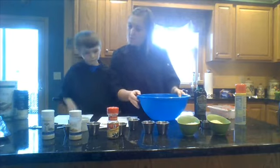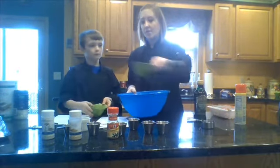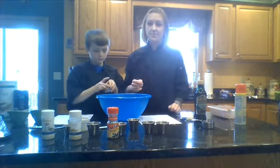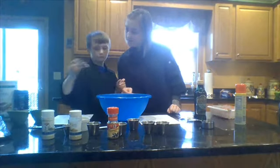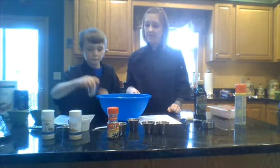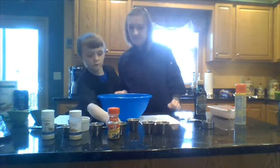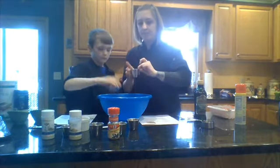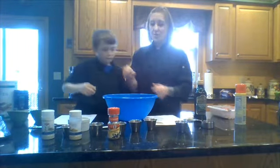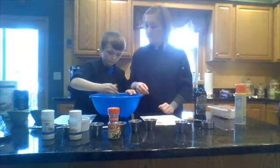The next step says in a large mixing bowl we're going to add the cheese, the breadcrumbs, our fresh herbs, the onion powder, the garlic powder, the oregano, and the salt and pepper. Now we're going to want to stir all of these spices together so they combine really well, and we're just using a fork to stir these.